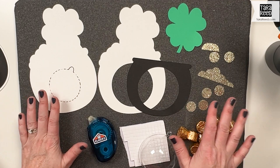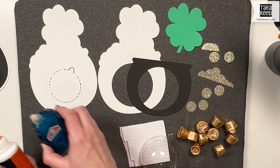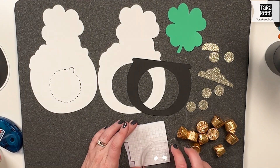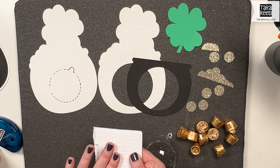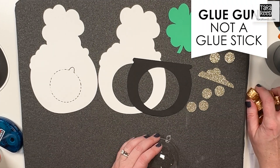Here's all our supplies, the papers that we cut out. You can use glue, you can use tape runner, any kind of adhesive that you want. I'm going to use some foam dots to add a little bit of dimension and a glue stick. So let's get started.